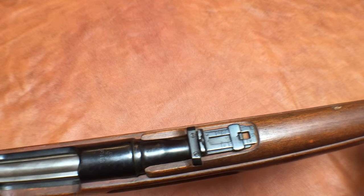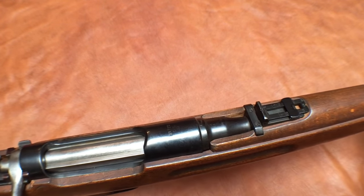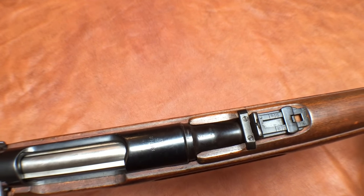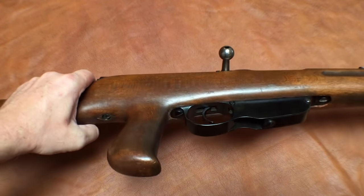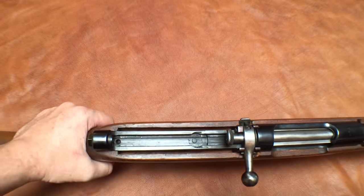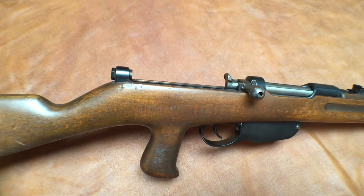Standard Austrian sights. And in fact we've still got the OEWG Steyr marking and even an Austrian military acceptance mark right there. It takes standard 5-round M95 clips, and based on all the other evidence I would assume this is still an 8x56 rimmed.